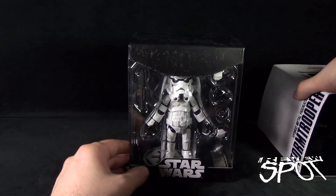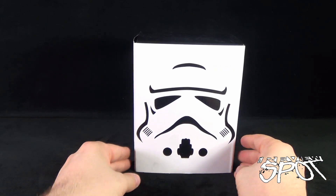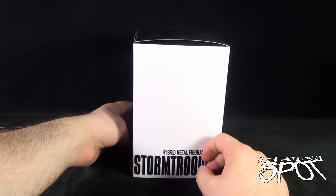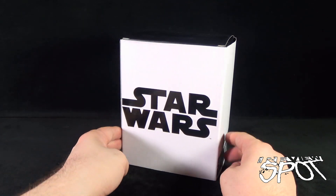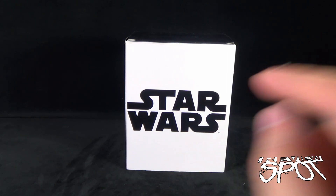We'll take a quick break, and when we come back we'll have a better look at the Star Wars Hybrid Metal Figuration Number 005 — the Stormtrooper. Stay tuned.